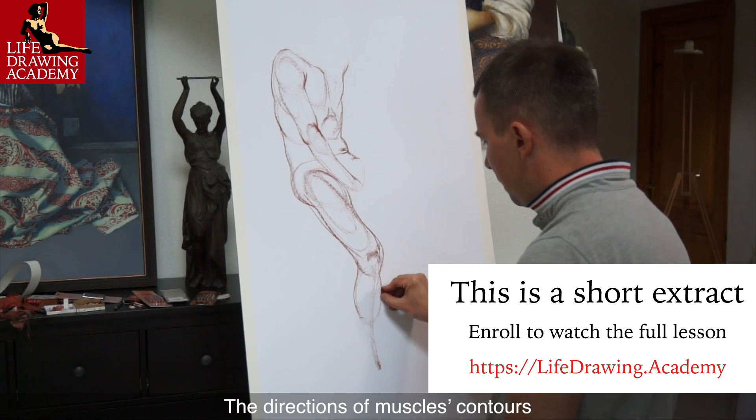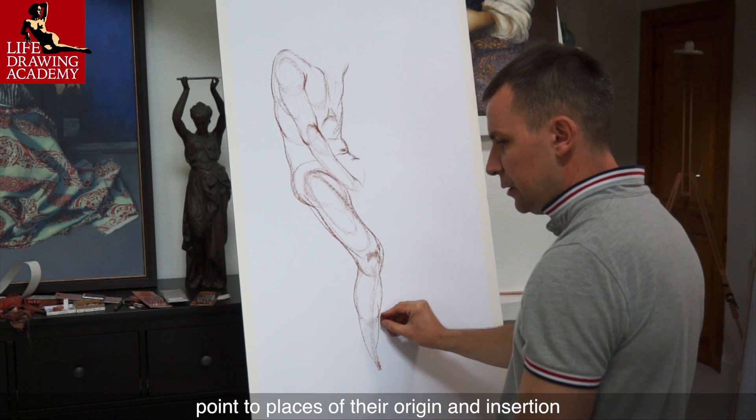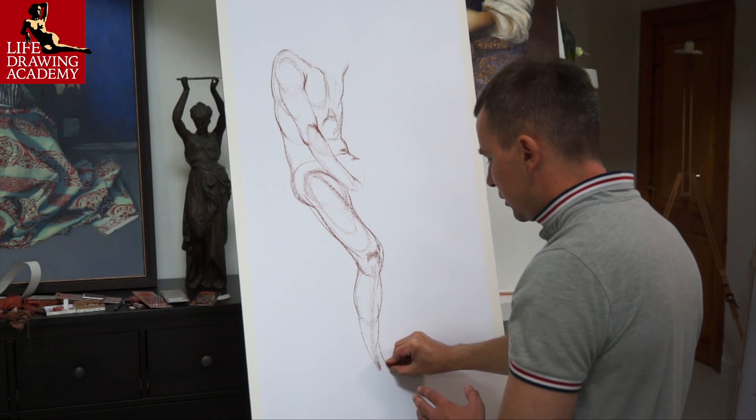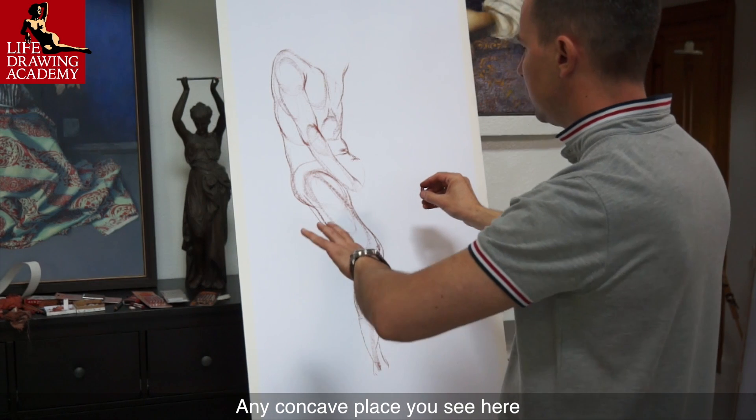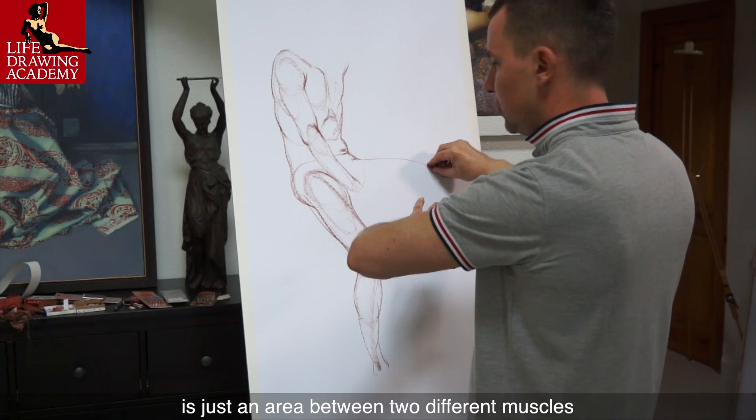The directions of muscles contours point to places of their origin and insertion. Every muscle has a convex shape. Any concave place you see here is just an area between two different muscles.